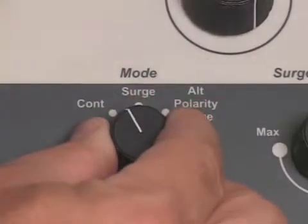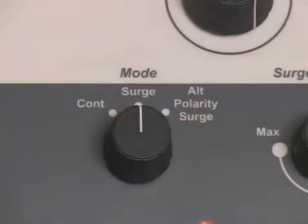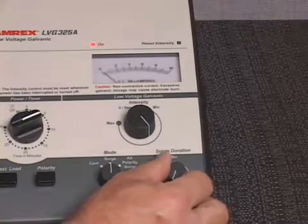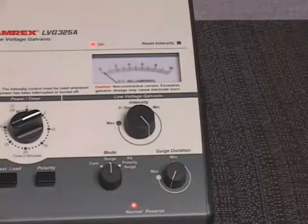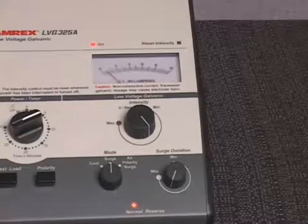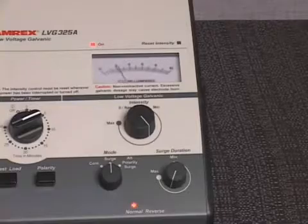If desired, select an alternate low voltage galvanic output mode: surge or alternating polarity surge. Adjust the low voltage galvanic surge duration control to regulate the surge duration or alternating polarity surge duration. The output rate selected is indicated on the low voltage galvanic meter dial.